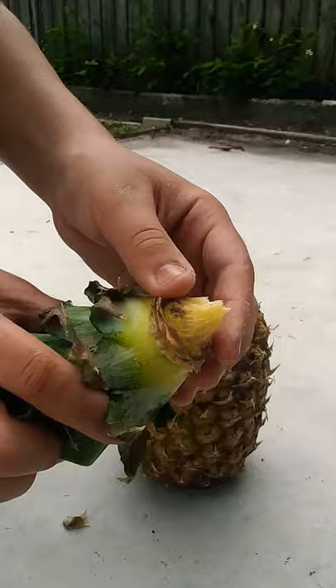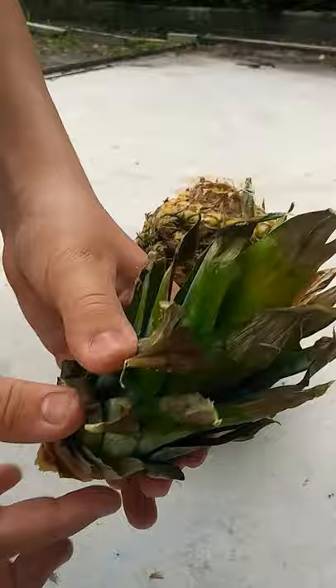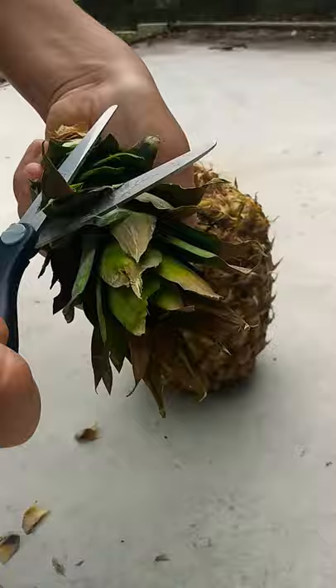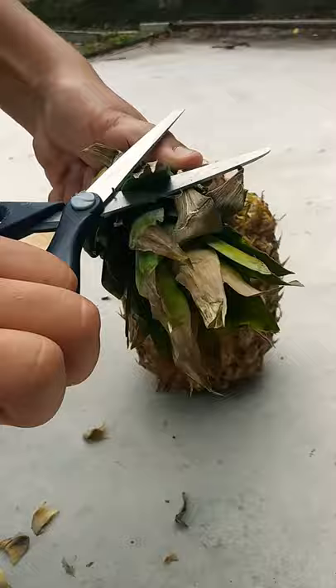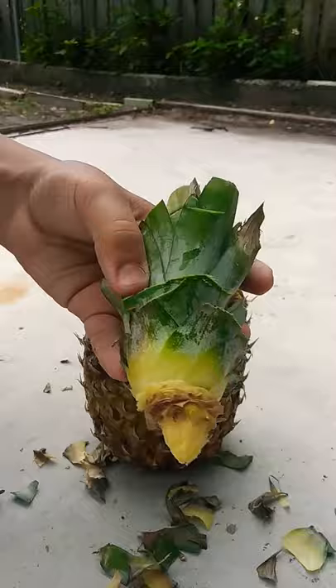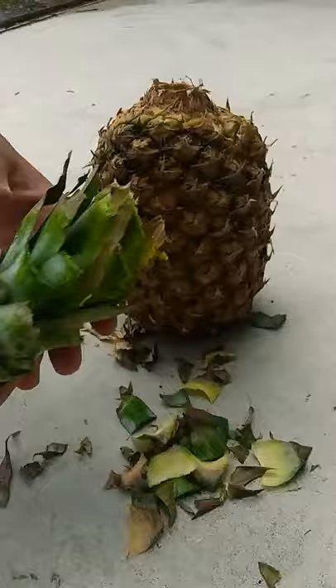So I just finished cutting the bottom leaves here, just leaving it clean. Now we're going to trim off the top — just trim it off, cut the leaves here. I'll come back when I have it all trimmed. As you can see I just trimmed it off, just making it clean like this.